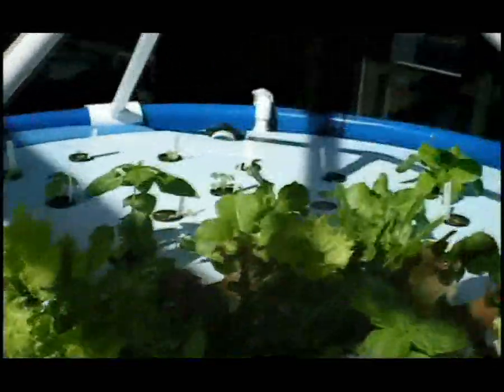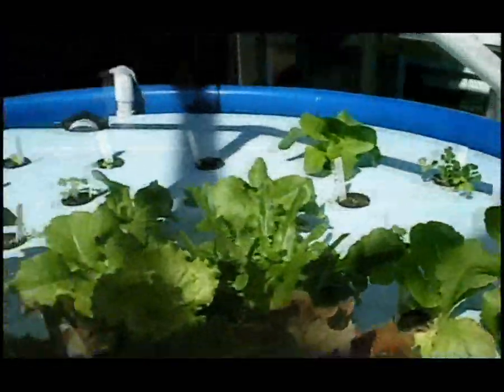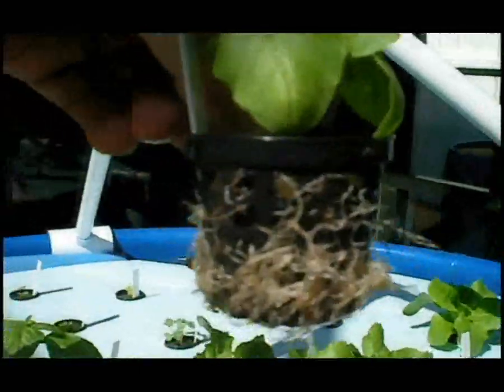This large blue tank you are seeing is my aquaculture tank, and in the background, outside this green room, is my grow bed. You can see my lettuces and herbs are growing nicely in little net pots that allow the roots to grow through and be fed by the nutrient-dense fish water.